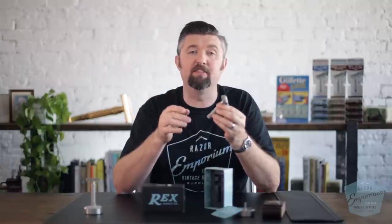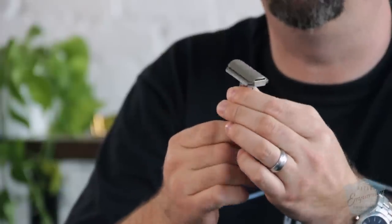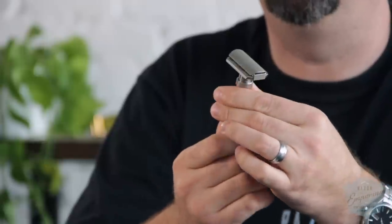The Ambassador strives to be a razor that is easy to use, very efficient, and can go from mild to wild. It can be a very mild shaving razor or a very aggressive shaving razor in one handle. There's no need to change blade plates like some other systems that use low, medium, and high plates. You can change it with just a turn of the knob.